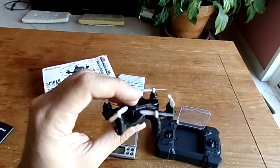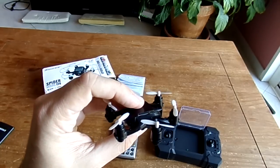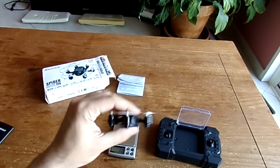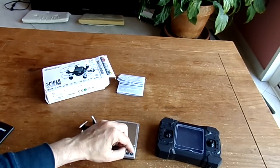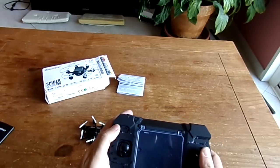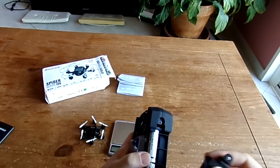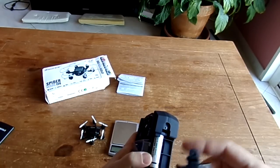The field of view is unfortunately too narrow — it's about 70 degrees, which is a drawback. It should be at least 90 degrees; 120 degrees would be amazing.